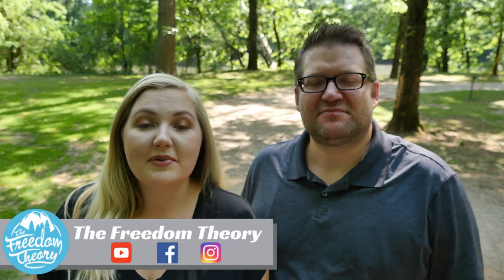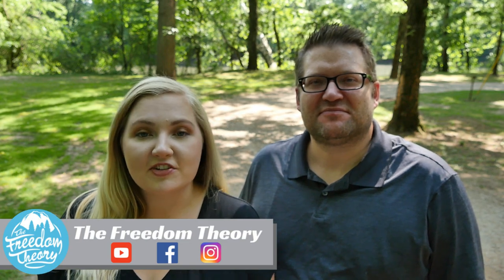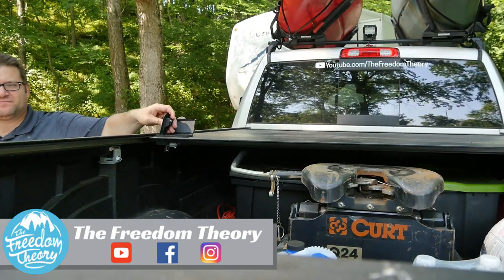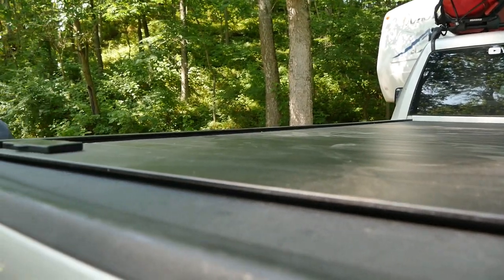So welcome, you guys. We have been using the Retrax truck bed cover for two months now. We want to give a huge thank you to Retrax for sending this to us and letting us test it out. But let's go ahead and jump into some of the specs of this truck bed cover.